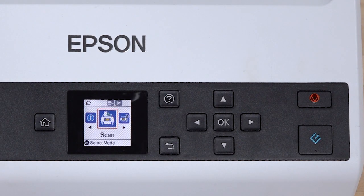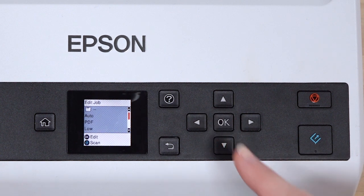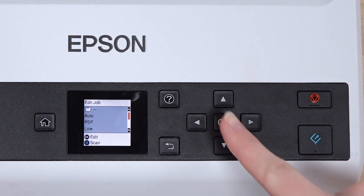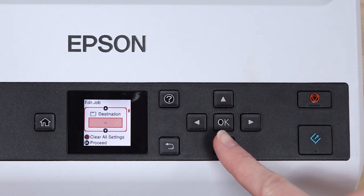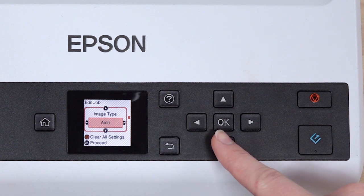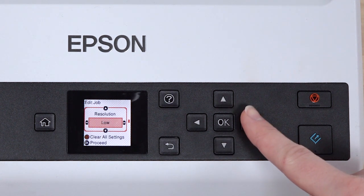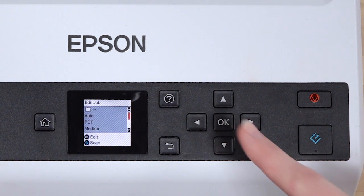You can also change scan job settings before starting the scan. With the scan job displayed, press OK. You can review the job settings, then press OK to make changes. Use the up or down arrow button to scroll through the settings. Use the left or right arrow button to change a setting.